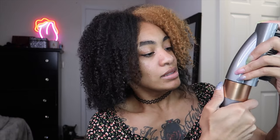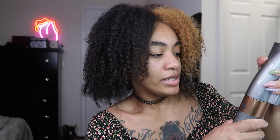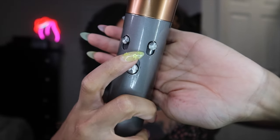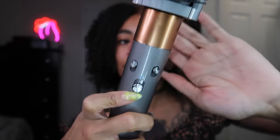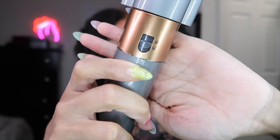So you put the attachments on and you have to pull down the lever to unlock. Once you put your attachment in you can lock it back up and it's not going to come out — really nice and secure. There are fan speeds, temperature, on and off, and the locking mechanism.